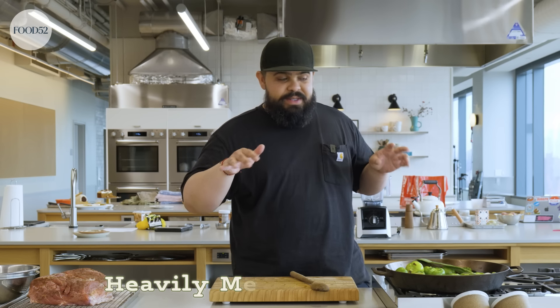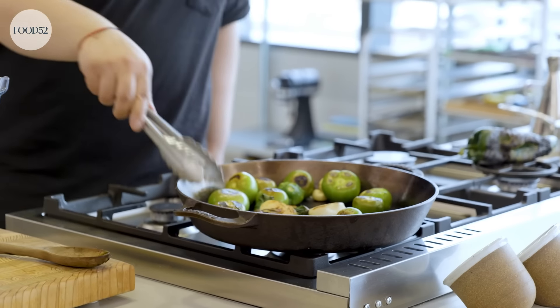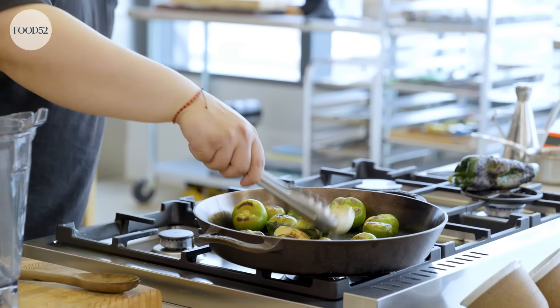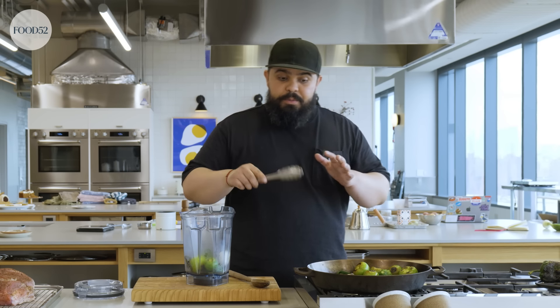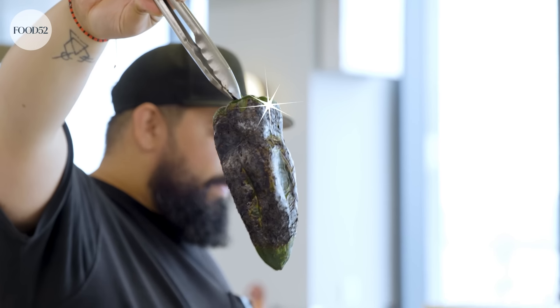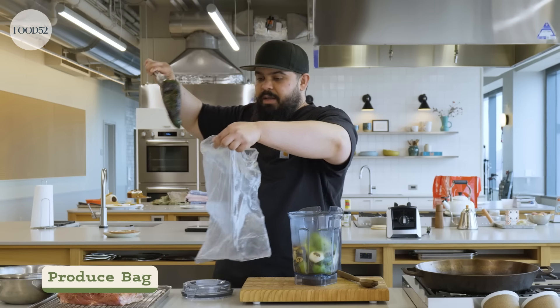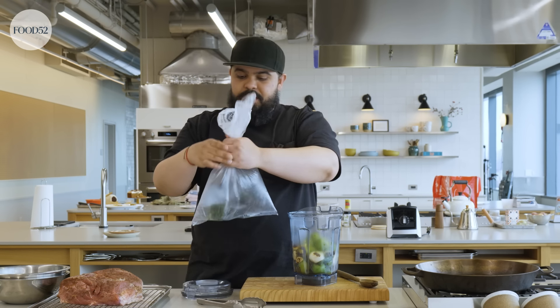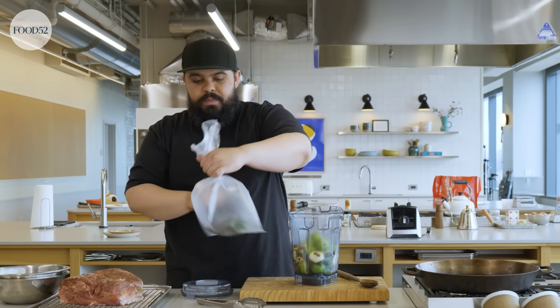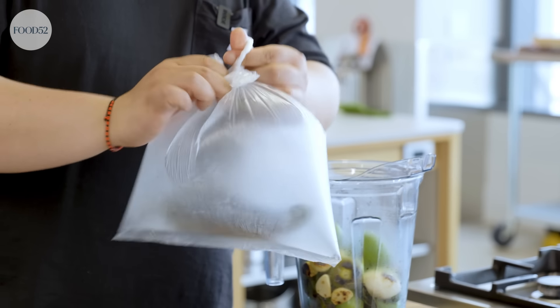This dish is definitely heavily Mexican-inspired. I'm adding my little Puerto Rican elements to it with ají dulce. I'm gonna use rekao, also known as culantro. But this is pretty heavily Mexican. I'm gonna start pulling these straight into the blender. If your blender is not that strong, you can let them cool for a little bit and give them a chop before throwing them in. That's how you want your pepper to look. I just have a produce bag from the grocery store — I'll put the poblano right in there, seal it up, and it's gonna sweat to make it easy for me to peel. I'll set this aside for now.